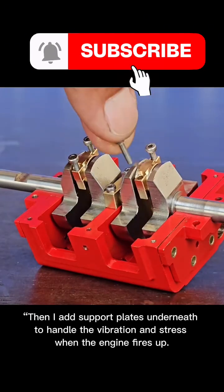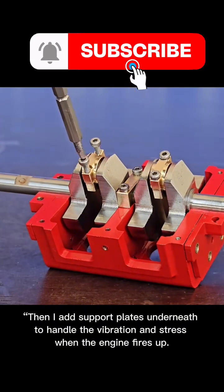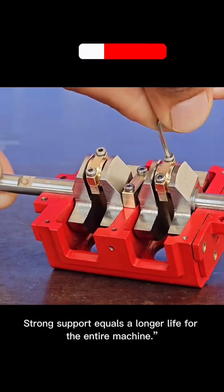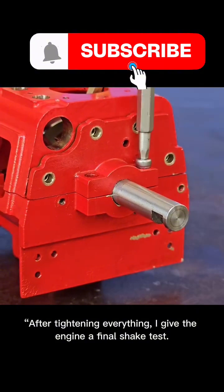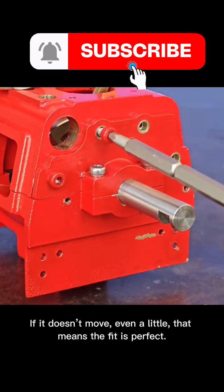Then I add support plates underneath to handle the vibration and stress when the engine fires up. These plates keep the frame steady and prevent the metal from bending long term. Strong support equals a longer life for the entire machine. After tightening everything, I give the engine a final shake test. If it doesn't move, even a little, that means the fit is perfect.